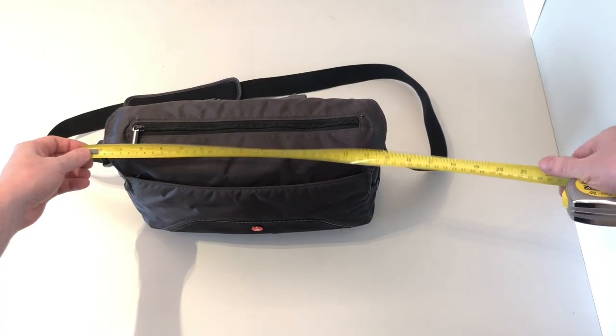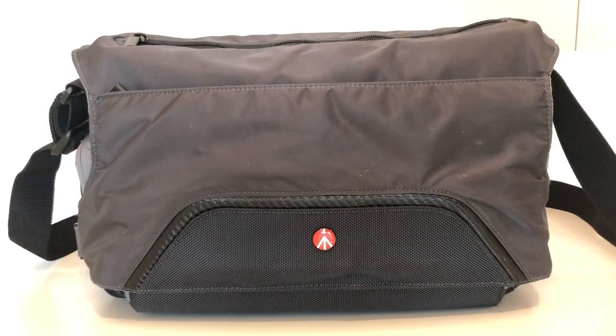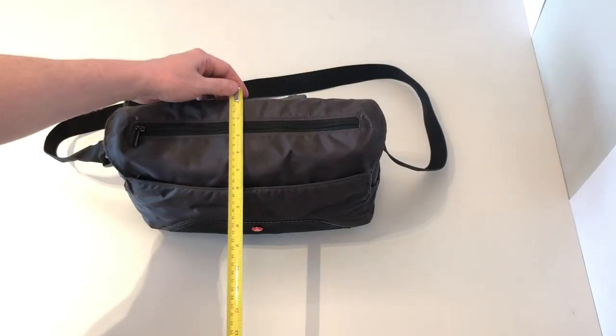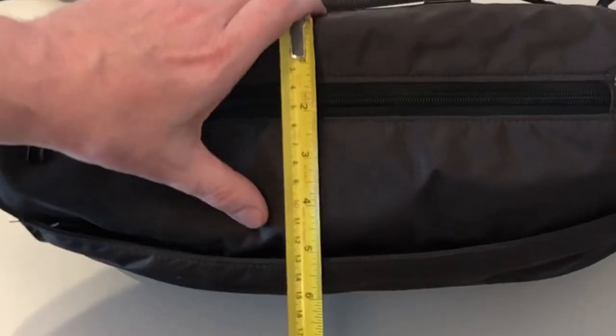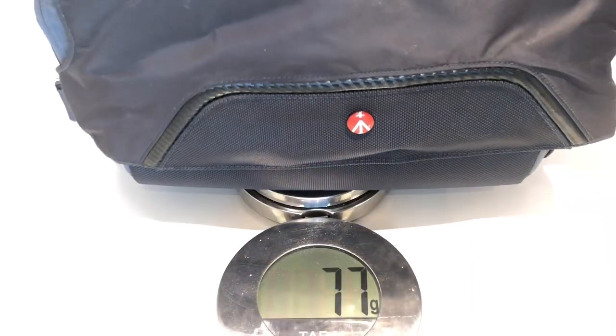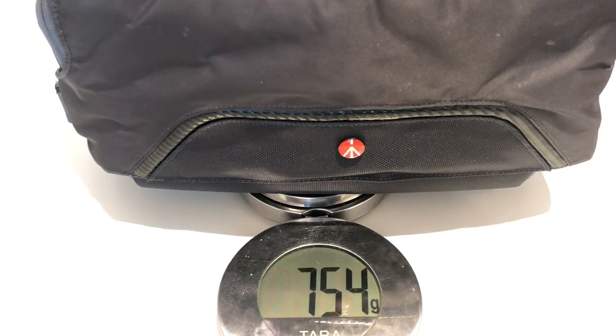The external dimensions when empty are 15 inches wide, 8.5 inches high and 5.5 inches deep. Empty, it weighs about 750 grams or 1.7 pounds.